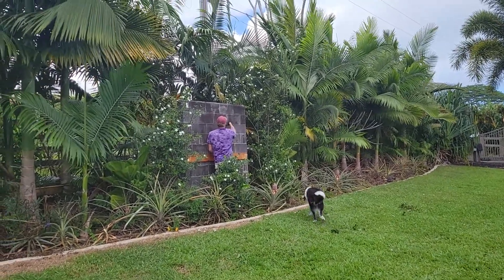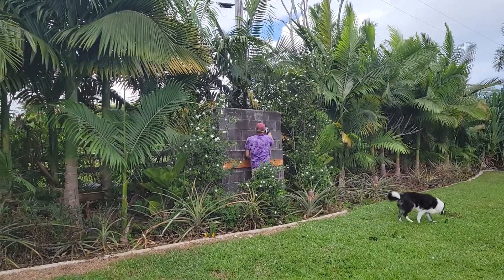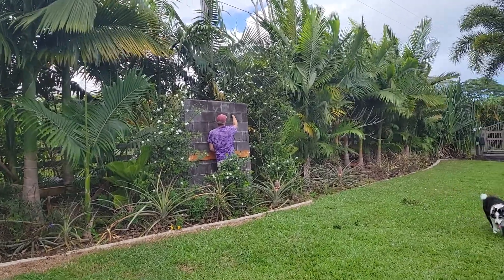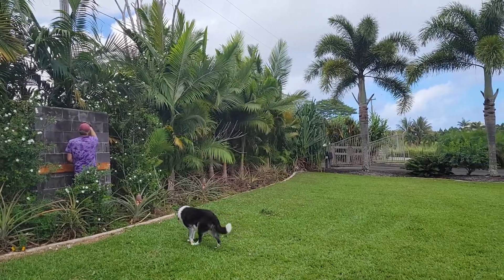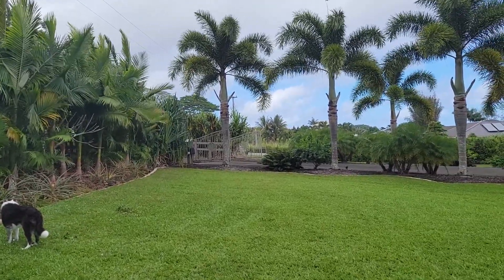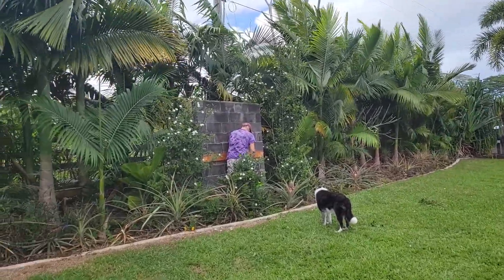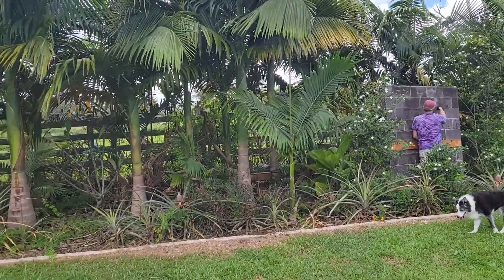We're starting a new project and we're going to turn this cinder block wall into a garden feature. It will be really nice when it's done. I won't say what it is yet, but this is the fence that goes along the road in the front yard.